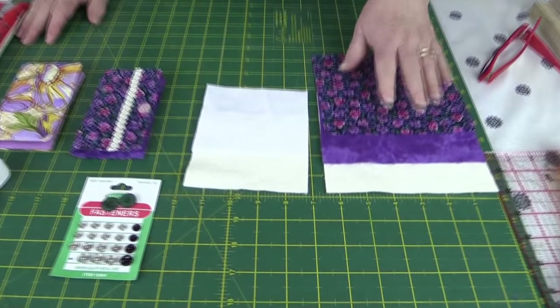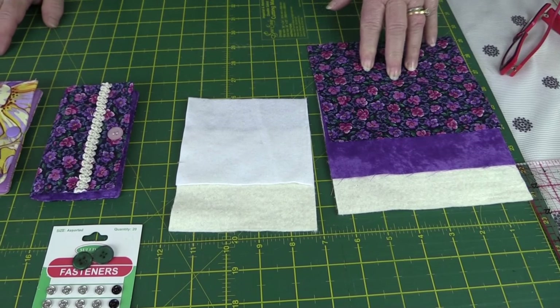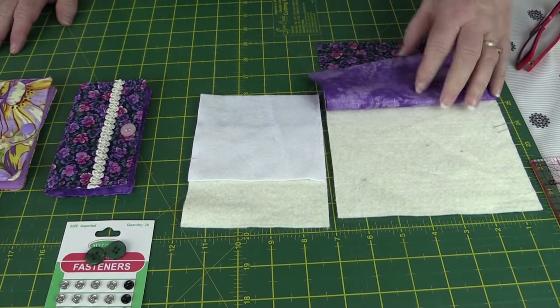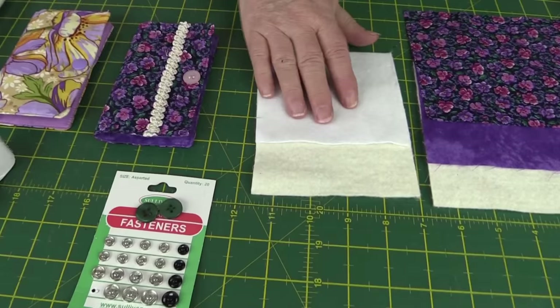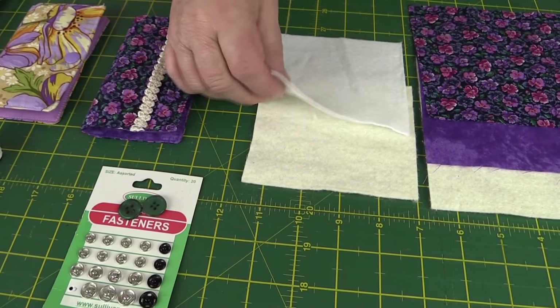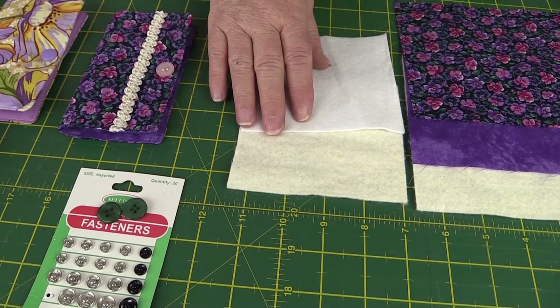What we're going to need are two pieces of fabric — a lining and an outer — and they are six and a half inches by five and a half. We want a piece of batting or fusible fleece. I'm going to use batting because I had some in my stash, and that's six and a half by five and a half. We also want two pieces — you can use felt or batting. I have a piece of each here. You could use two pieces of batting or two pieces of felt; it makes no difference. They are four and a half by four.